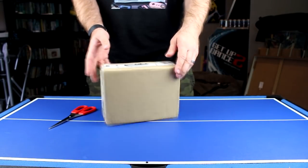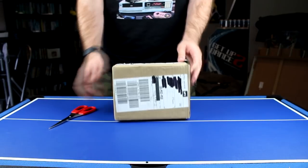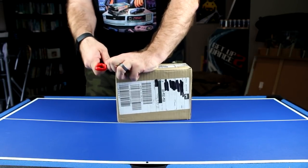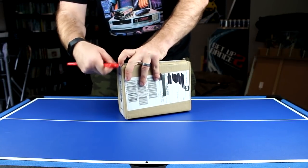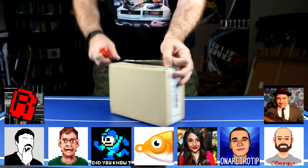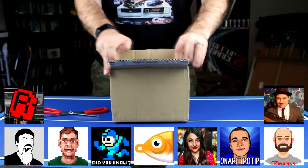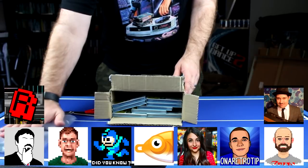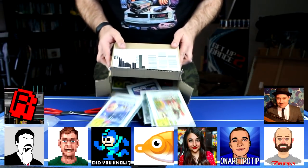I wanted to be one of the first to open these, though I'm far from the first. I'm going to come at it from a very different angle. I don't just want to unbox them — I want to show you in the best possible quality what you're getting in the box, what the lenticular cards look like, what the coins look like, and also get opinions from plenty of other UK YouTubers who you'll be hearing from in this very video.